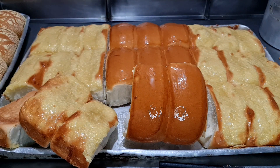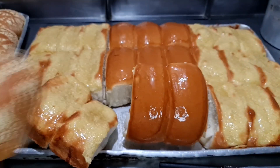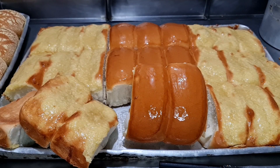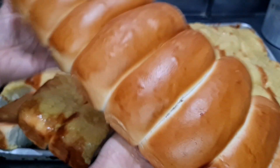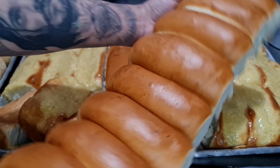Vou mostrar também a broa como ficou. Olha a nossa broa — que espetáculo, que maravilha, pessoal! Show demais! Por isso que eu falo: receita que serve para diversos tipos de pães. Olha que massa é essa, pessoal! A fofura deste pão é demais, é perfeito!